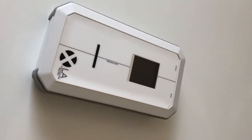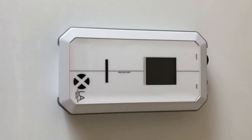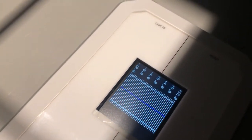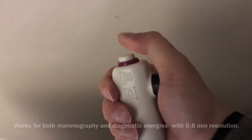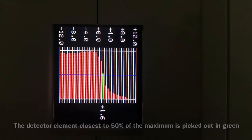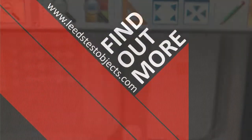With the XLA from Leeds, test objects light-to-x-ray and image field alignment tests are quick and easy. Simply switch on, align the center marker with the light field edge, take an exposure, and the profile of the radiation field edge is displayed. A ruler inside the XLA allows checking of radiation to image field alignment.